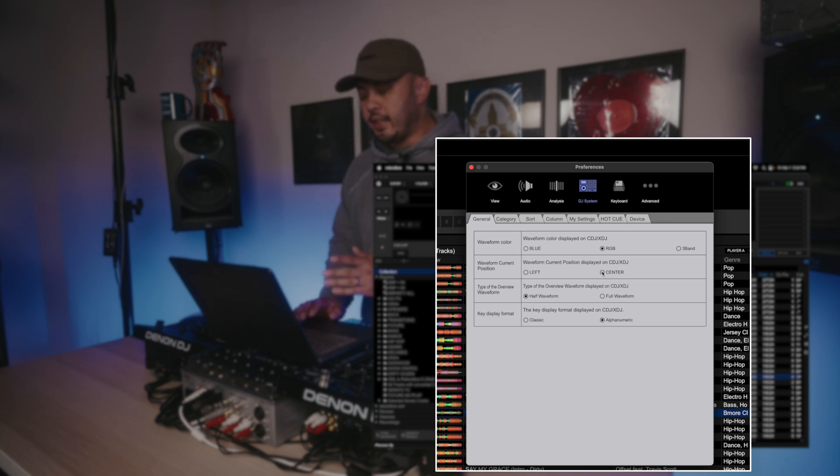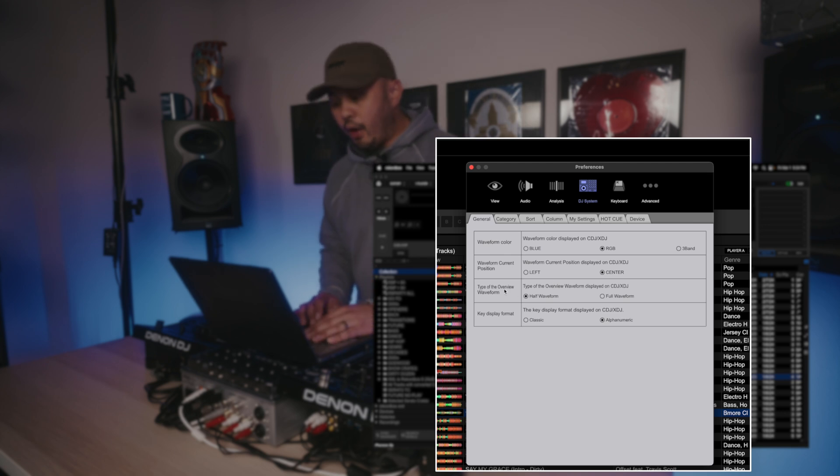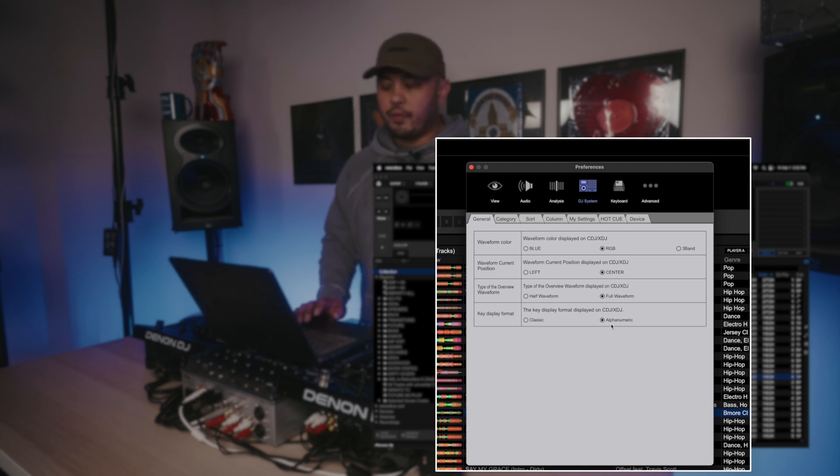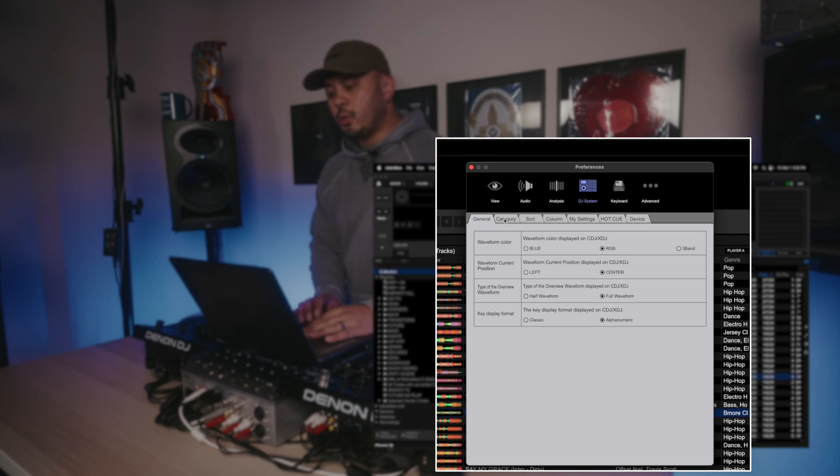Setting the playhead to center just makes the most sense — it's like how it is in Serato. For overview waveform, go with Full Waveform because that gives you the full-length one instead of just the half you'd see on older CDJs. Key display: Classic would be your normal key notation, Alphanumeric would be the Camelot key notation — that's what I prefer. It makes it a lot easier to mix in key because you're just using numbers and letters.